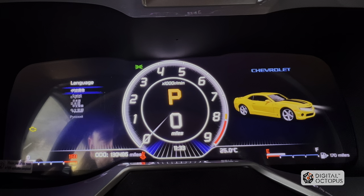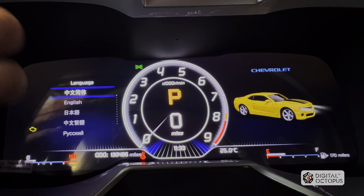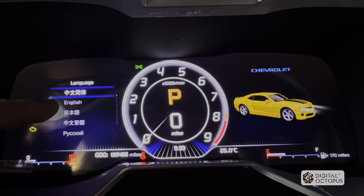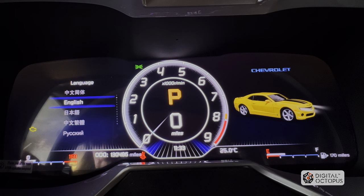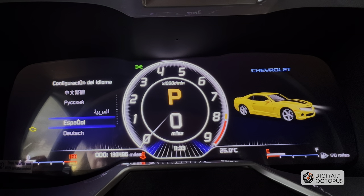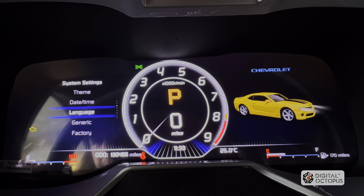We'll go into language. Here we have the different available languages. Just in case you mistakenly change the language to Chinese or whatever other language, remember English is the second one down. We also have Spanish here — now the menu shows 'configuración de idioma.' Let's go back to English and back to the main menu.